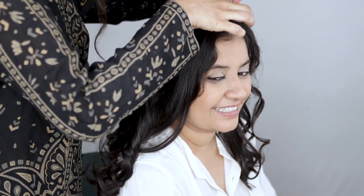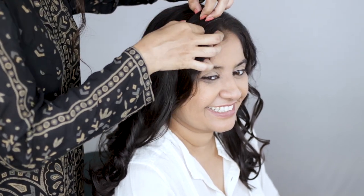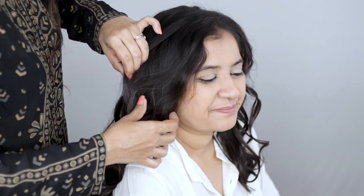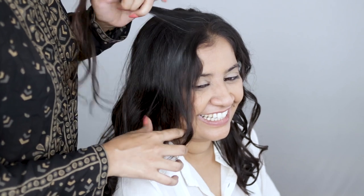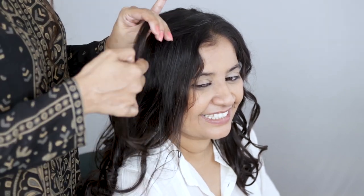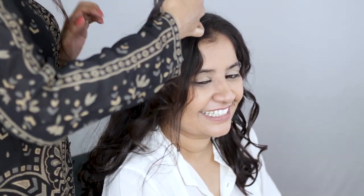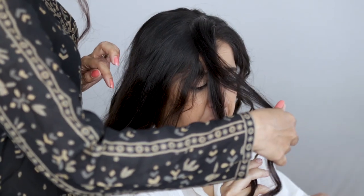Today we're doing a half updo with a lace braid. To start, leave about half an inch of space from the hairline and pull out two top sections from the crown area. Don't detangle or pull apart the curl clumps — work with them, don't work against them. Use the hair from the hairline; this is the half inch section we left out earlier. Make a vertical section of this hair ending right above the ear.